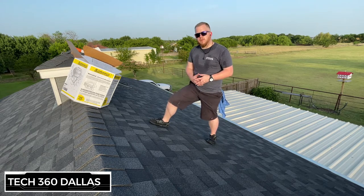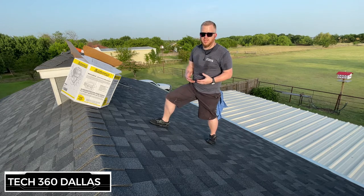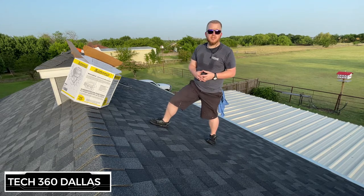So to take some load off that little fan, we're going to go ahead and install two of these 12-inch wind turbines. This is over the garage since it generates the most heat. I've already got one installed and now we're going to install this second one and I'll show you guys how to do it.